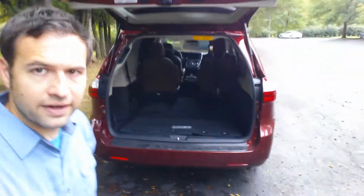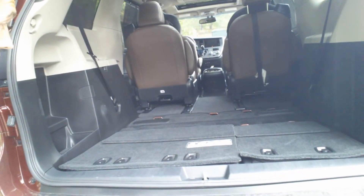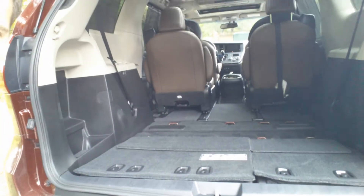Now look — we've got the van here, the Sienna, and it's completely flat right there as far as the third row seat. See that?